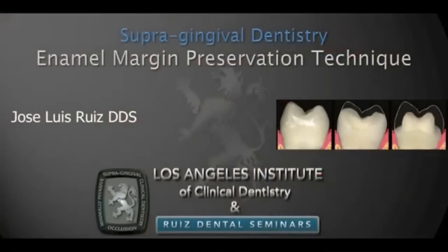Hello, my name is Dr. Jose Luis Ruiz and I'm the director of the Los Angeles Institute of Clinical Dentistry. It is really a pleasure to share with you this technique called enamel margin preservation. This technique is an integral part of the supergingival dentistry protocol.